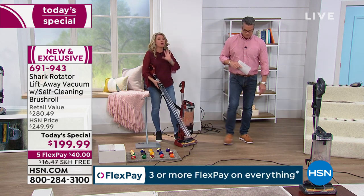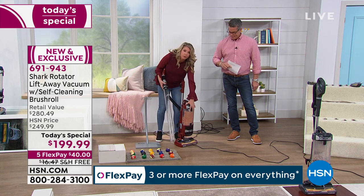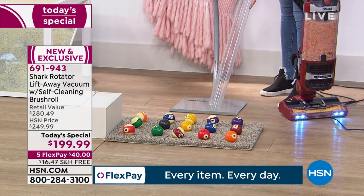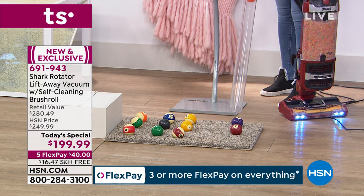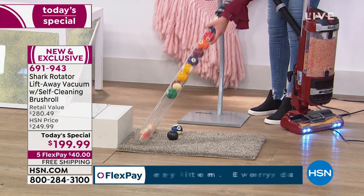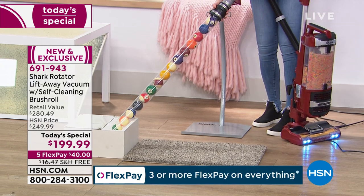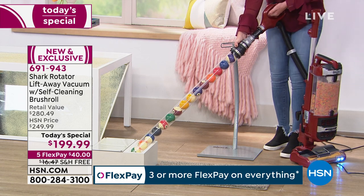Shark is known for power. Look — I have a full canister here, maximized past capacity, and I'm going to turn it on and let you listen to it vacuum up these billiard balls. No match. If you've ever slammed your finger or dropped one of these on your foot, you know billiard balls are not easy — and this vacuum is gobbling them up.